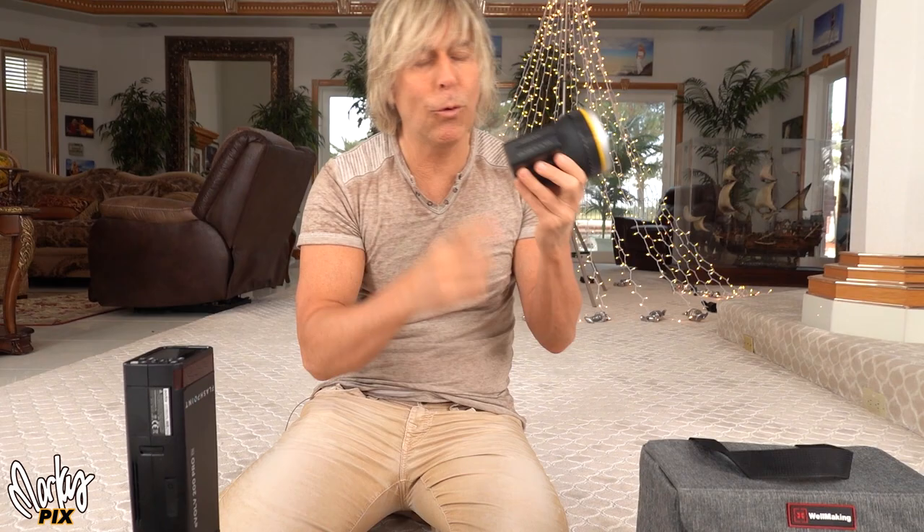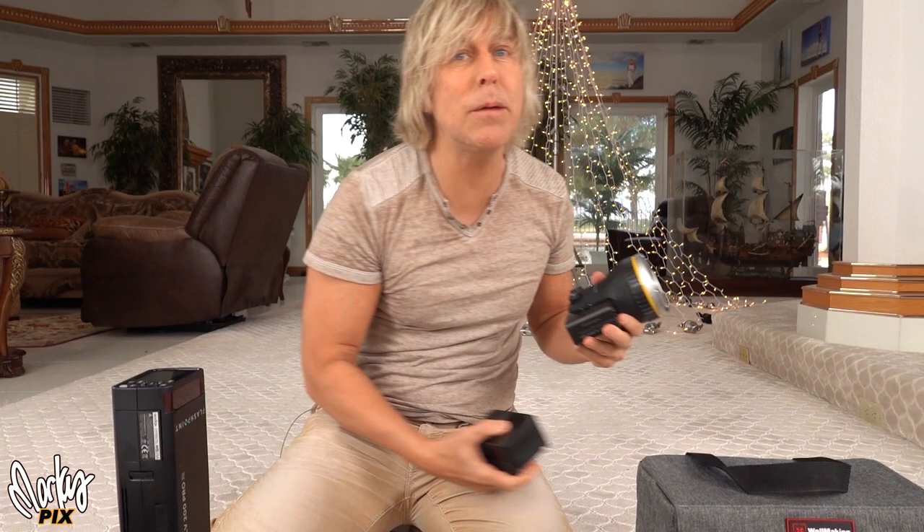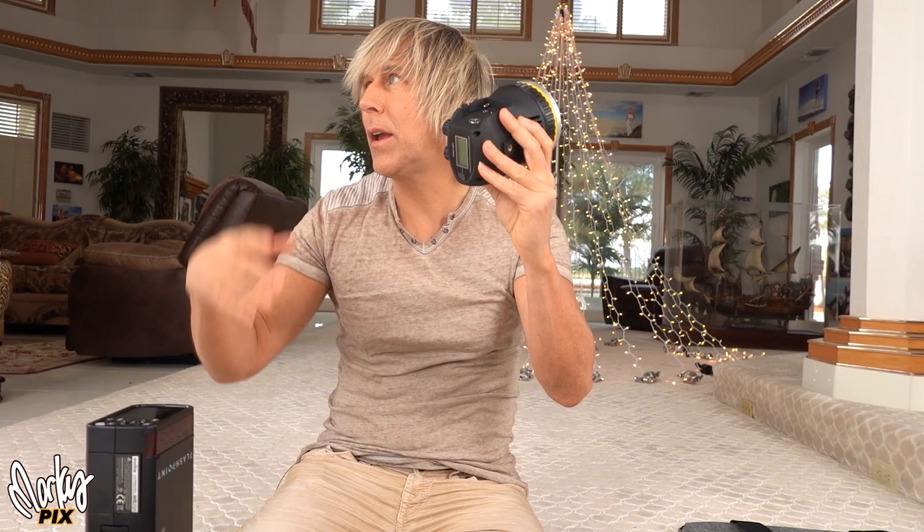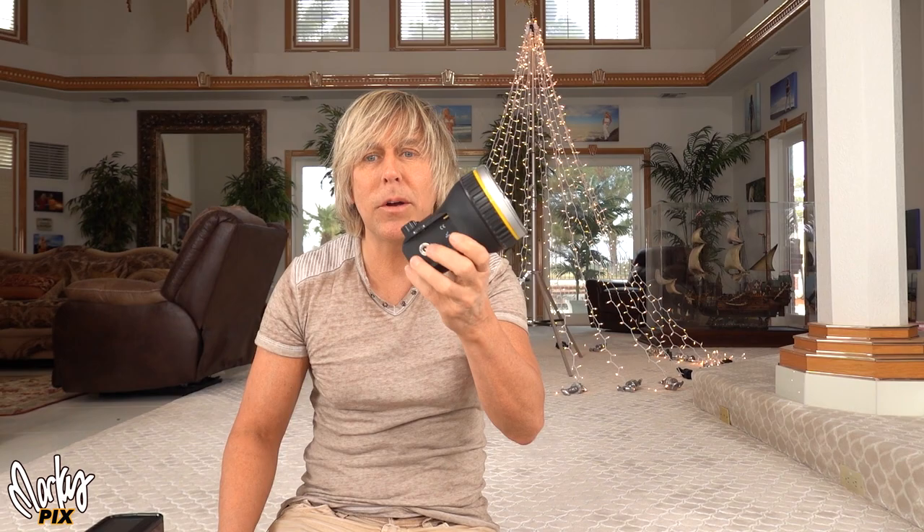This is 14.8 volts — most NP batteries are 7.4 volts, so this is double the voltage. 14.8 volts — that's the same voltage as a V-mount battery. And something I didn't mention in the last video: you can actually plug a V-mount battery into the Well-making, just like you can with the Aperture. Pretty much most lights like this you can plug a V-mount into because they run at 14.8 volts.